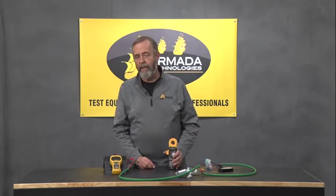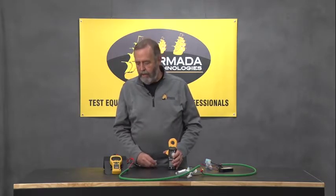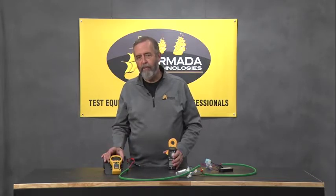If those things aren't available — and that's pretty common, either the controller is not powered or there's no AC outlet available — we have an interesting solution using our Pro 50 irrigation system tester.